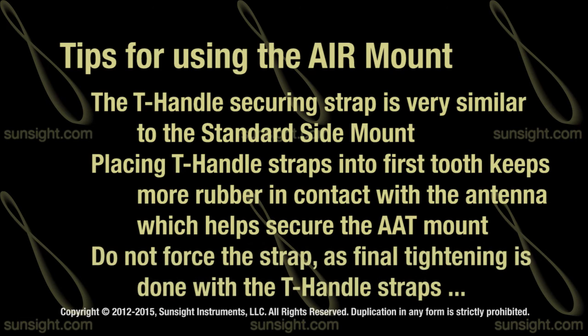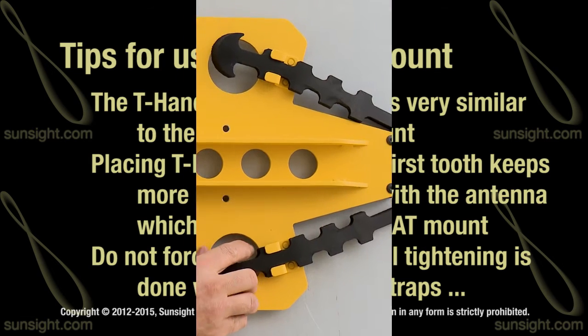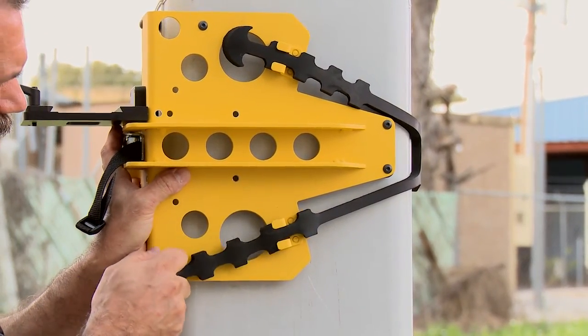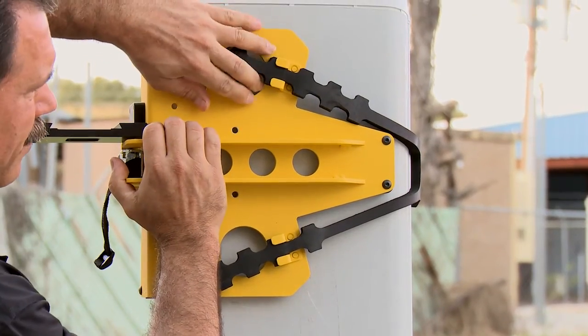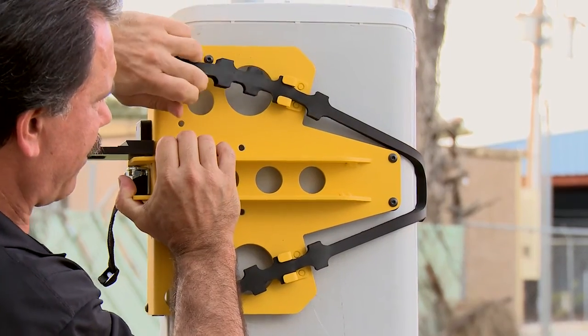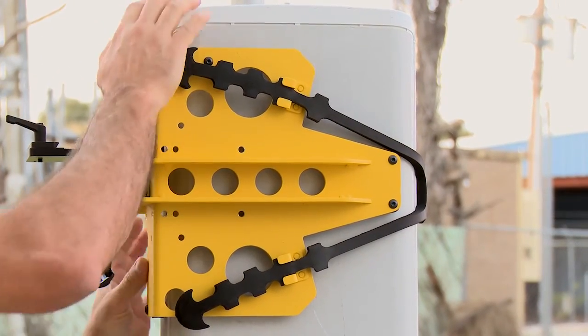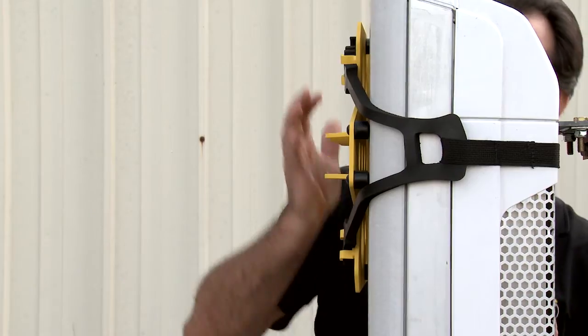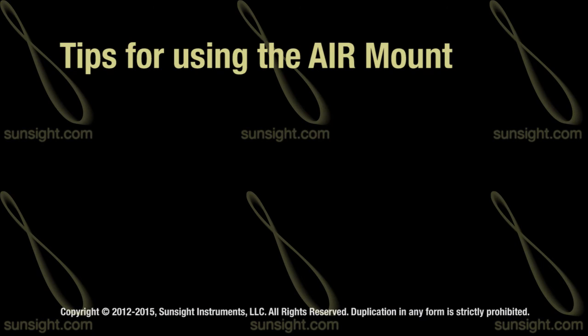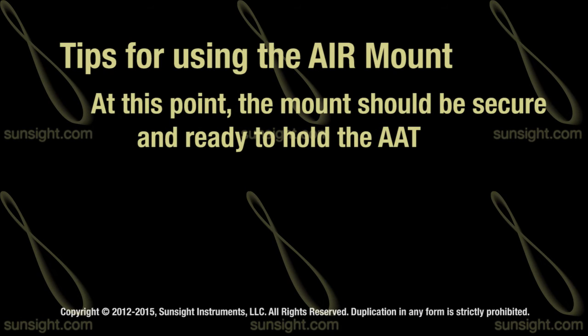Do not force the strap if it is not completely secure right away — the actual tightening is done with the two black rubber T-handle straps. Pull one T-handle through to the second or third tooth, then do the same with the other handle. When pulling the T-handles tight, be sure to pull out and away from the antenna to keep even pressure across the entire strap as shown in the video. Check that the rubber bumpers are evenly touching the front and side of the antenna. You should now have the appropriate pressure for a secure mount that supports the AAT without damaging the radome.